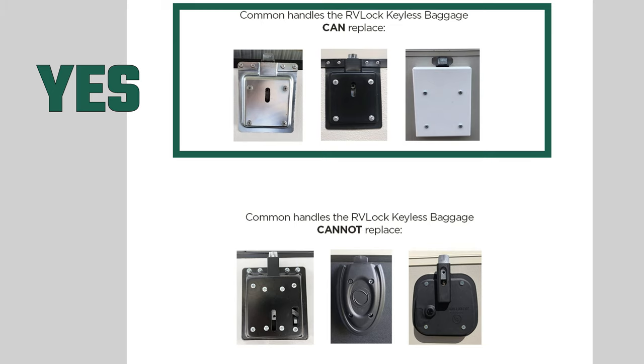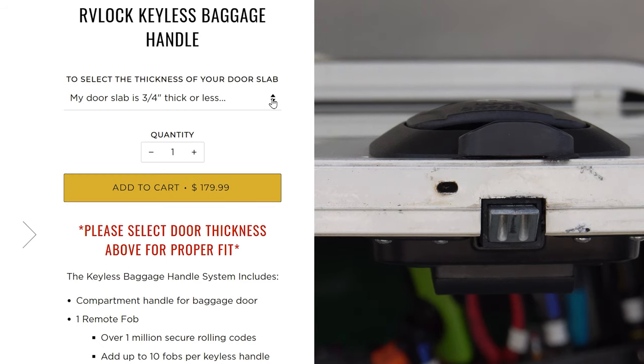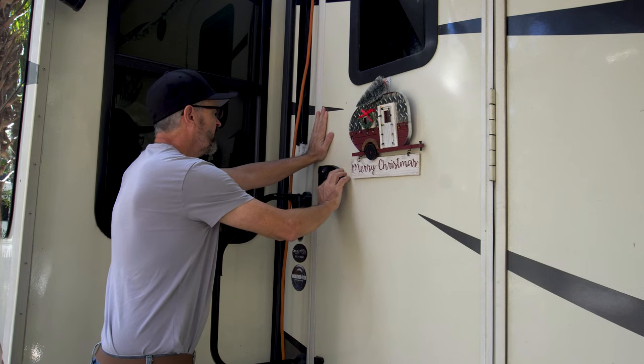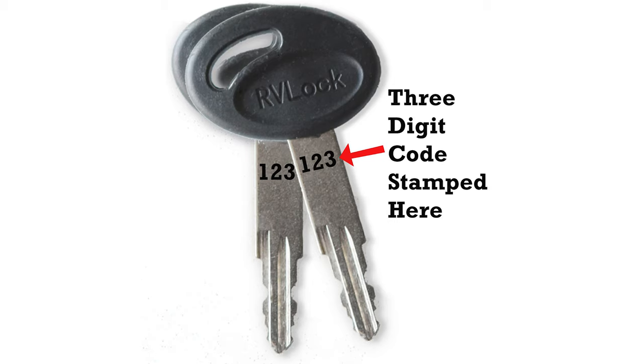We bought our RV locks from the rvlock.com website with our own money — you can also find them on Amazon. Before you buy, make sure you go to rvlock.com and confirm they offer a lock compatible with your RV door; they have a page with photographs of compatible and non-compatible doors and latches. They will also ask how thick your door is — less than or more than 3/4 inch — so make sure you measure. If you already have an RV lock on your front door and are adding slam latches to the basement, call RV lock and give them the three-digit code from your existing key so they can ship locks with the same key code.